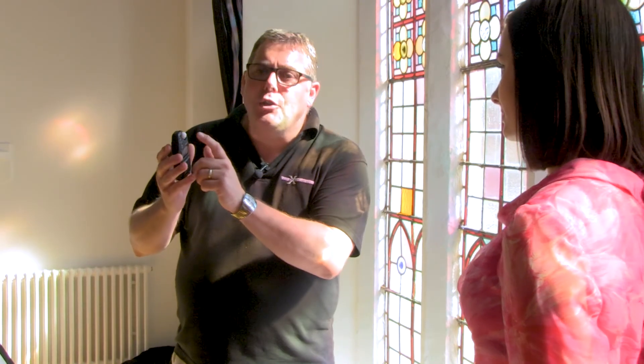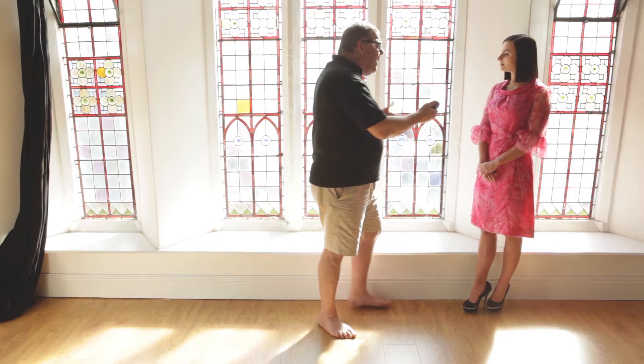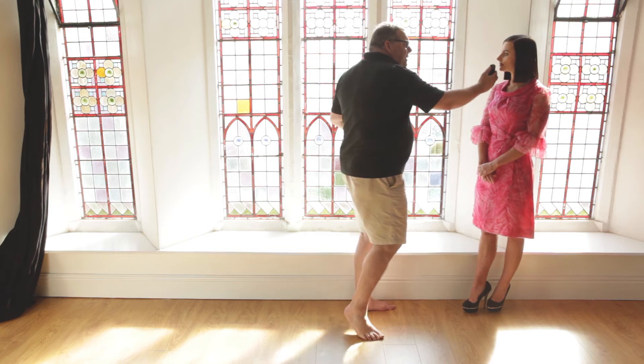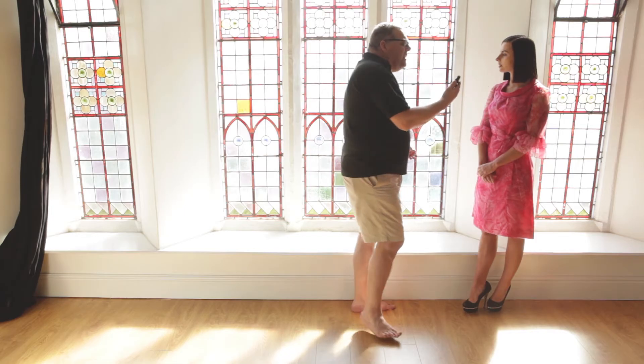For the meter I'm using today — and the meter most of you will use unless you're using in-camera metering — what you need to do is point the dome towards the light source. So if the subject, like Kelsey our subject for the day, is in beautiful shade with backlight, the meter goes by the face and points back towards the light source. That gives us our exposure.